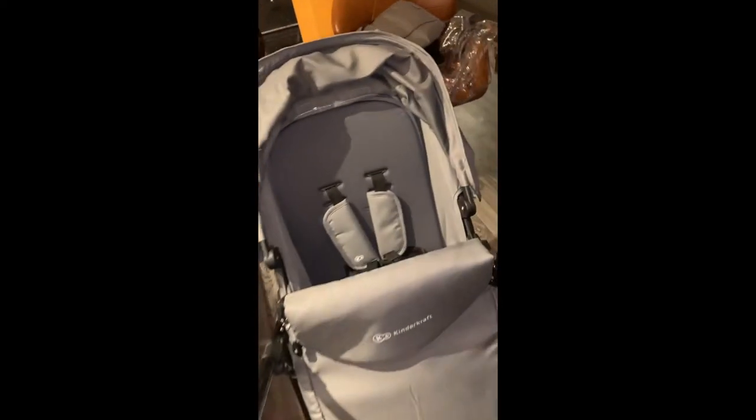This is what it looks like as a seat unit. I really like it — I'd still put a blanket under there, but it's good. It's got a little name tag on it as well, which is a nice touch.